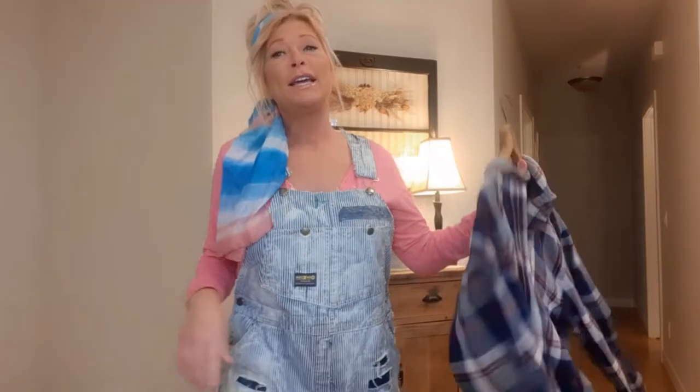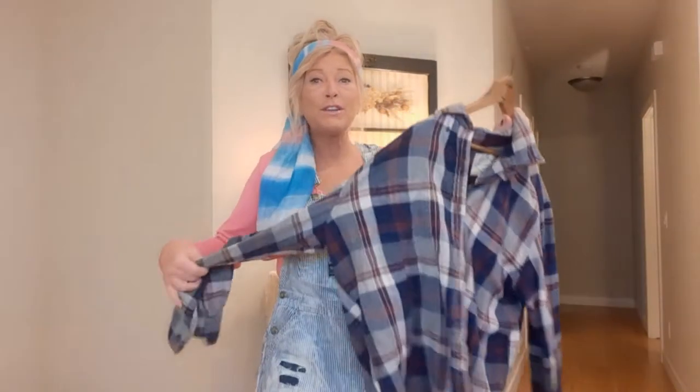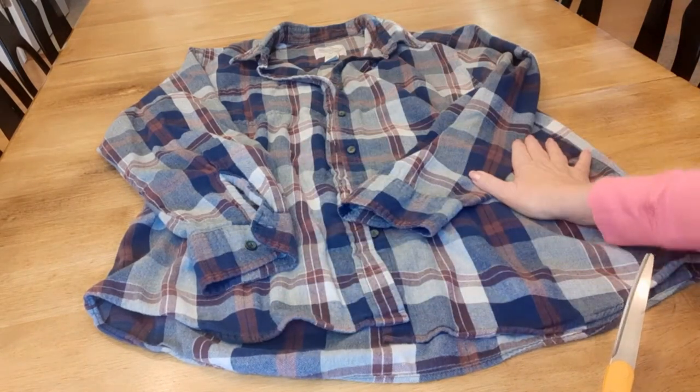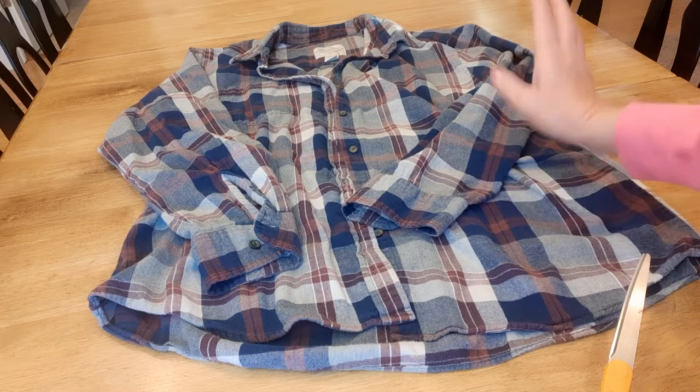Hi, I'm Tracy, welcome to my channel. I upcycle clothes and I love to create unique edgy pieces out of ordinary thrifted finds. Today we're going to be working on a flannel shirt. I'm starting with a men's XL flannel shirt — I always try to choose 100% cotton whenever I bleach or dye.